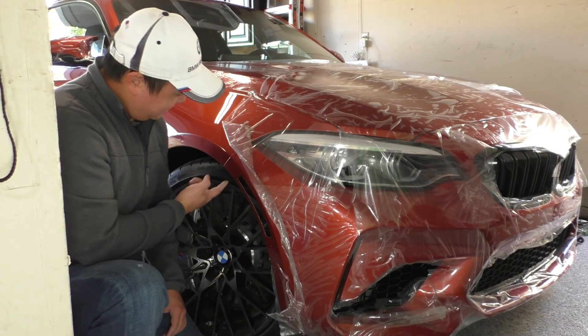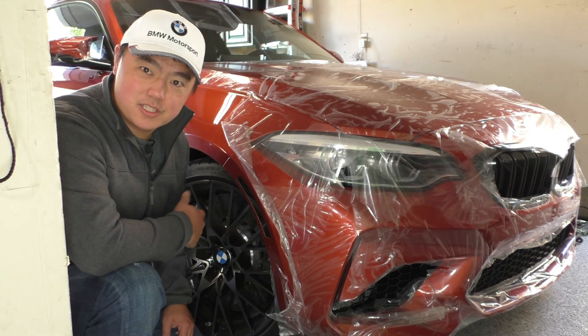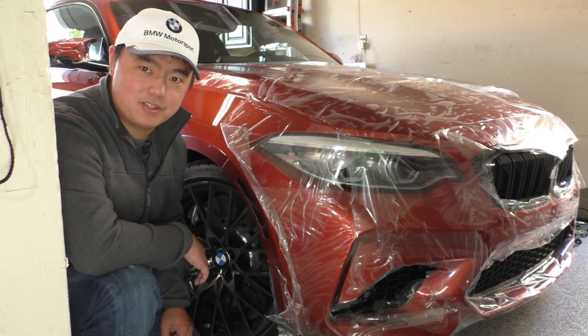So there you go — that's how to remove the amber front reflectors on your F87 M2 to install deletes. Massively easier than the F30s.